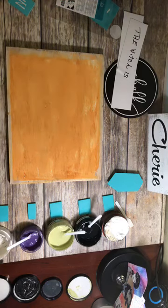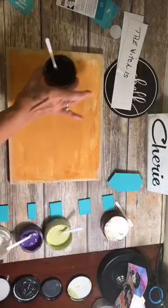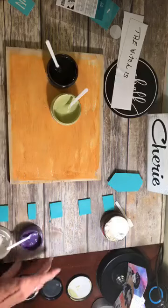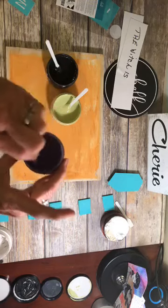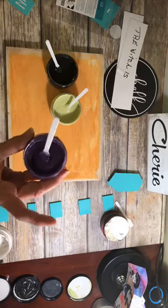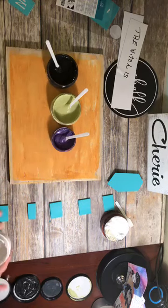The next thing I want to show you is our paste. I'm using black, honeydew - which is kind of a light lime green - and purple. Now this is our older type of paste, and they have redone it. This one, I believe, is called grape soda. The colors are a little bit different but they're close. And of course, white.